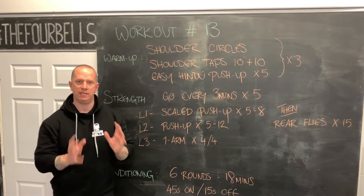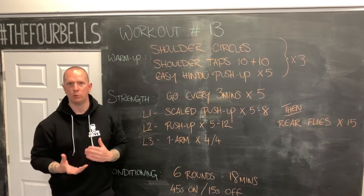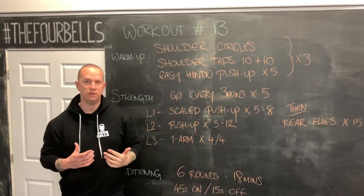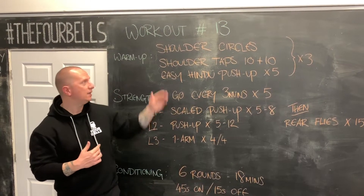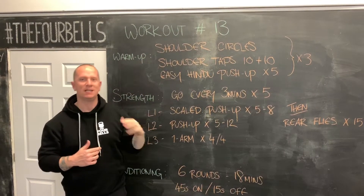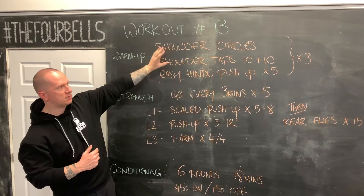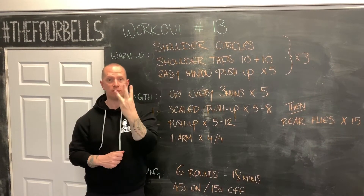Let's talk about the warmup first today — very similar to what we've been doing for the last few weeks, just a slightly different shoulder warmup at the beginning. Our warmup today is going to be some shoulder circles, to make sure the shoulders are feeling good and articulating well before we get into pushups. Then we're going to do some shoulder taps — 10 slow, 10 fast — and then a nice easy Hindu pushup. So: shoulder circles, 10 and 10 on the shoulder taps, 5 easy Hindu pushups. We're doing that for 3 rounds today.